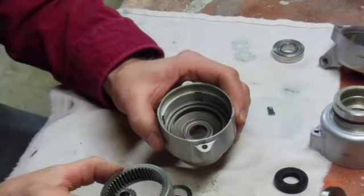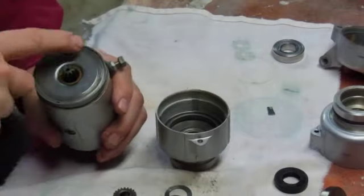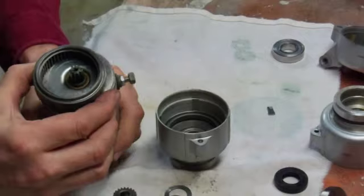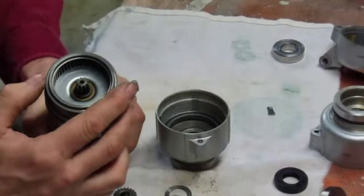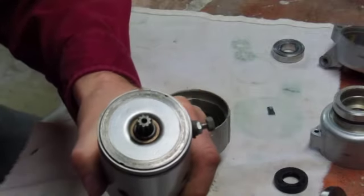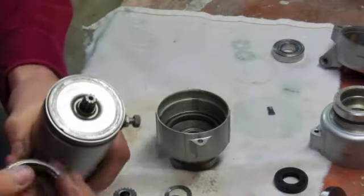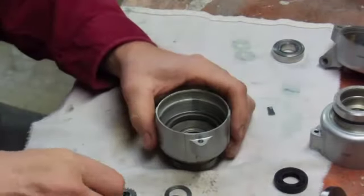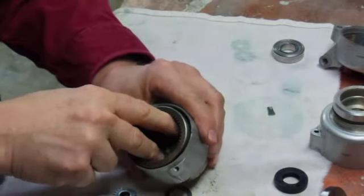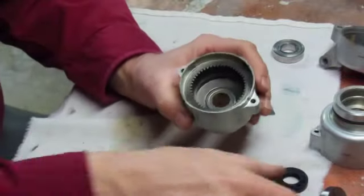This is where one of the problems are. If we look at this starter body here, we can see this plate where this ring gear sits up against it like that. And you can see these scratch marks here — caused by this ring gear spinning. You don't want the ring gear to spin. What you're doing is you're robbing energy that is needed to spin the engine over to start it by that spinning.